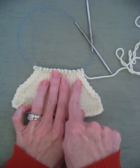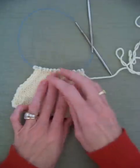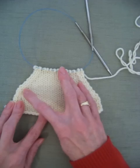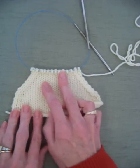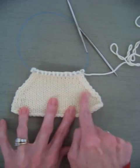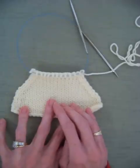This right here is a decrease called SSK — it slants to the left. This is a decrease called knit two together, and that slants to the right. These edges are just one stitch; those are my selvage stitches. I'll use those to knit up the piece, and then these decreases will show on the public side, or the right side, of your fabric.